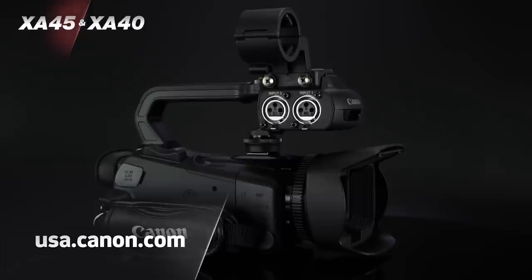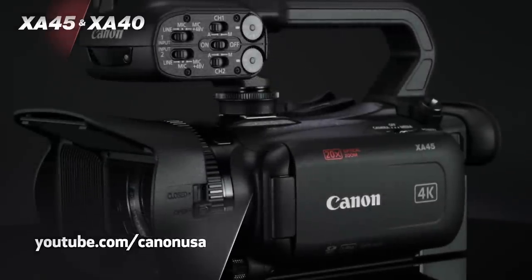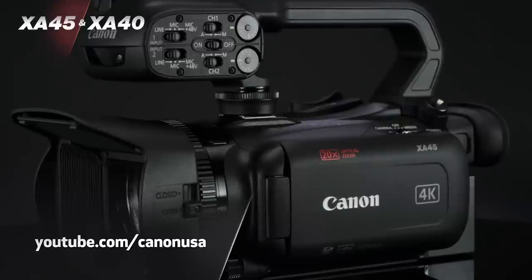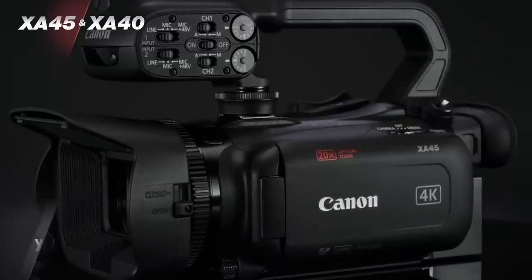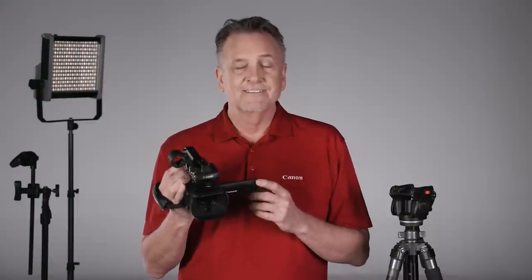For more information, visit the Canon USA website, and be sure to subscribe to our YouTube channel for more product updates and helpful how-to content. For Canon USA, I'm Brent Ramsey. Thanks for watching.